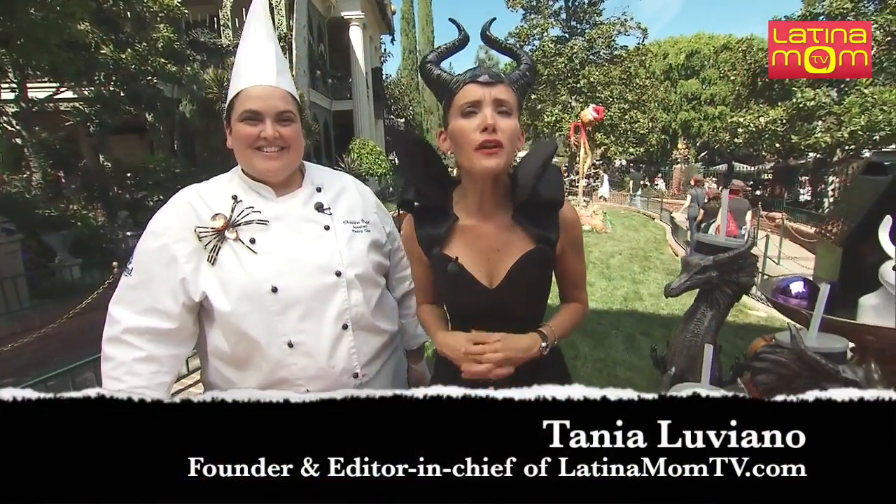I think Maleficent could use a little bit of sweet treats, and I am at the right place. We're going to make pumpkin...